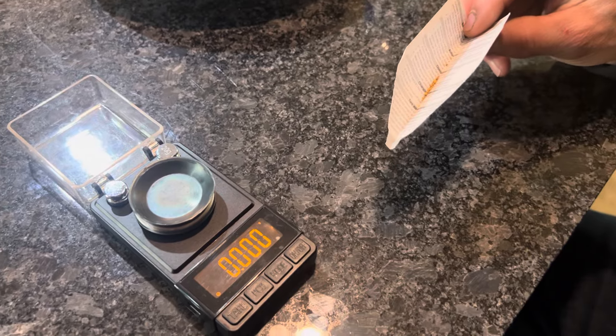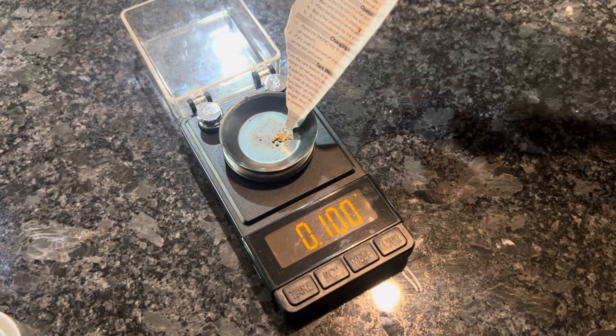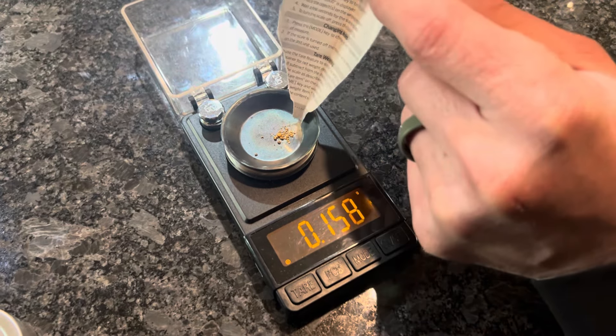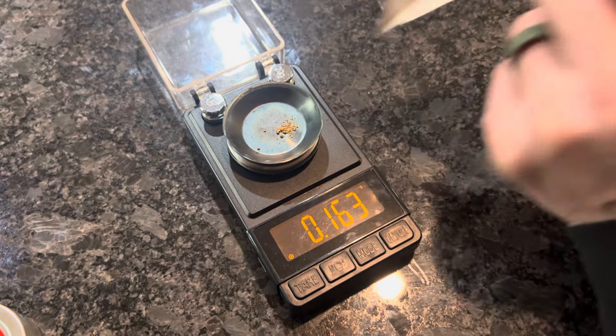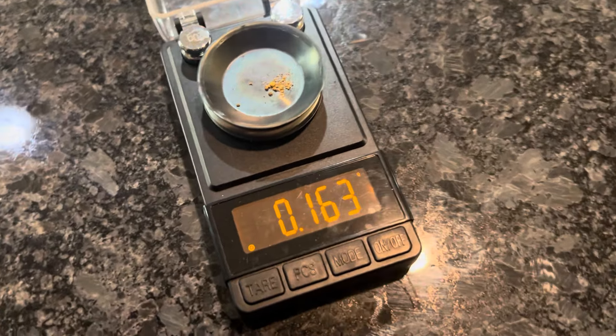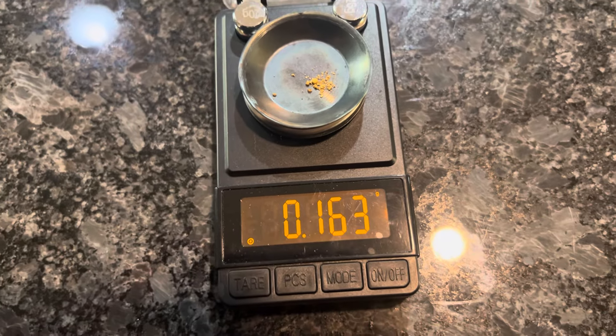It's not looking too great, but we got it cleaned up. Let's see what we got. There we go — 0.163 grams for that day of dredging. Gold is gold. I'm happy with it, I had fun.